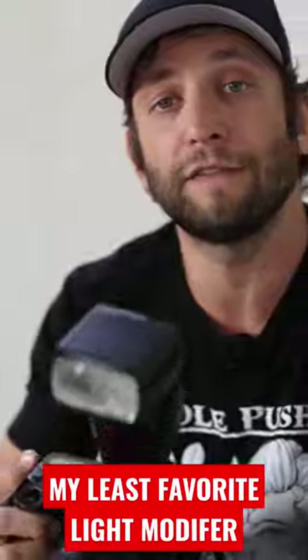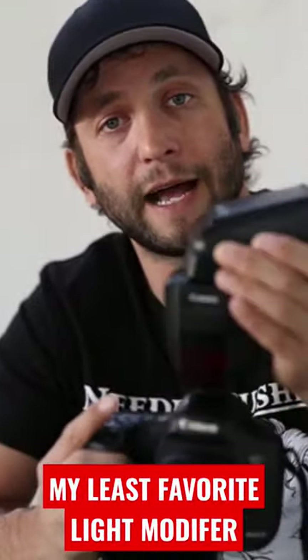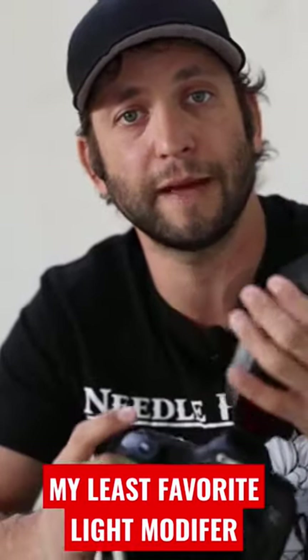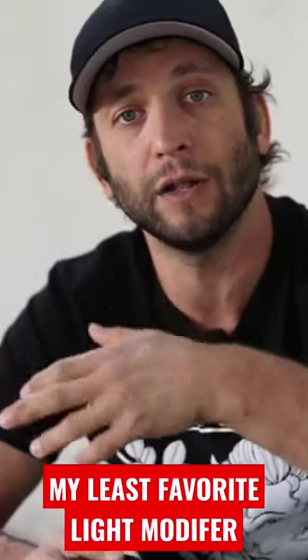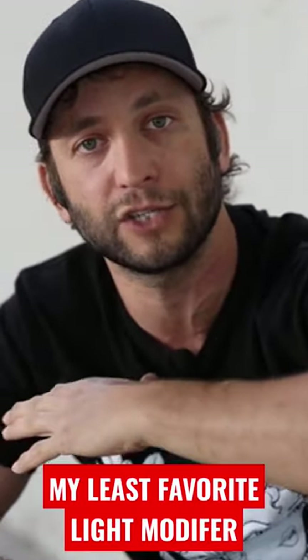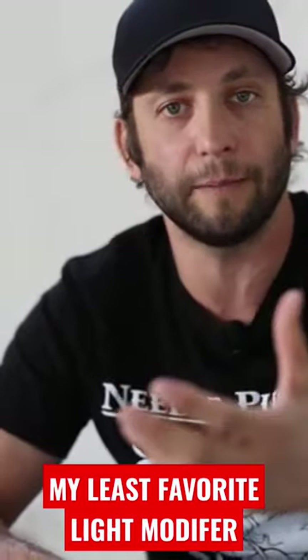I personally favor always bouncing my flash, and when I do that, I'm able to get it to cascade across my subject matter and the environment as well. So it creates a very natural, dominant light source coming from one direction that is cascading and creating more depth.